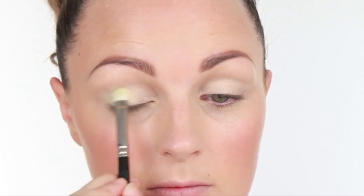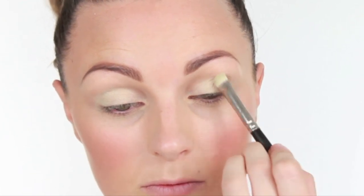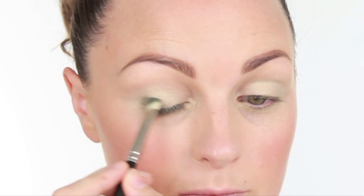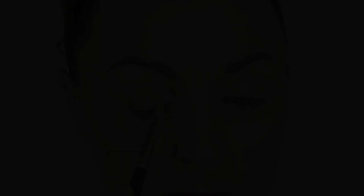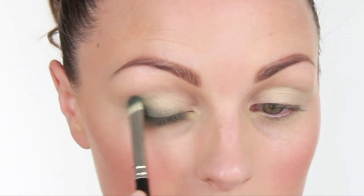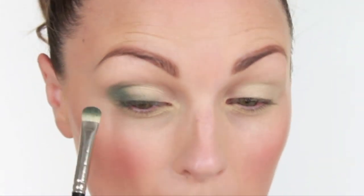I'm then going to take the lighter green and a MAC 239 liner brush, and I'm going to push that over half the eye. I'm then going to take the darkest green with the same brush and work that into the outer corner of the eye, slightly winging outwards. I'm also going to take that right the way under the eye too, so it makes it a bit more smoky.